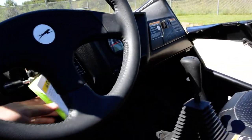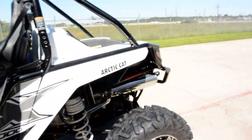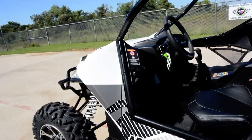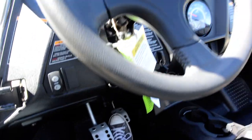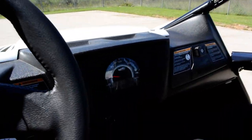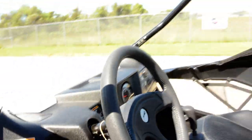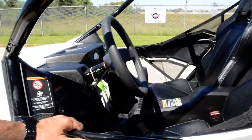We'll crank this one up for you — love the way these sound. You can definitely tell these have an aggressive cam in them; they really have a great sound to them.